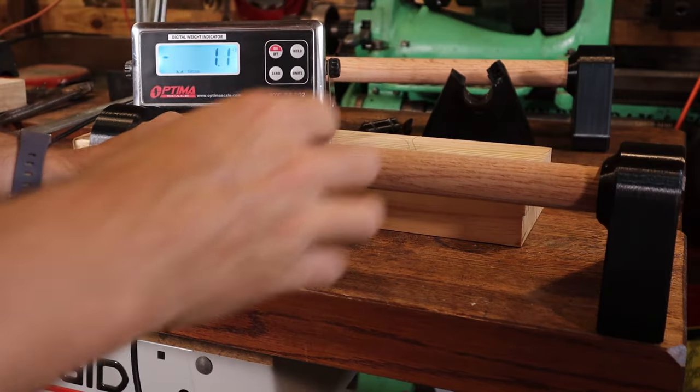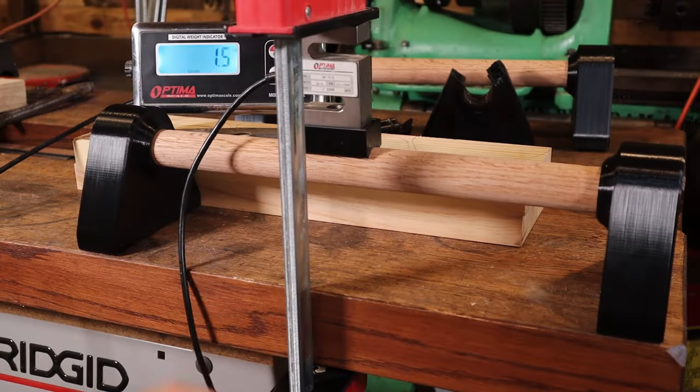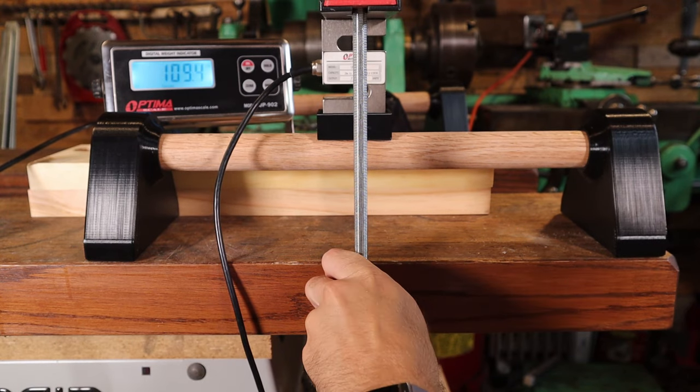If you're wondering just how strong the combo of wood and plastic is, I have a load cell rated for 3,000 pounds. I'll be using a 3D printed spacer to sit on the dowel correctly and a clamp. This is as tight as I can go by hand with a clamp, but it's pretty respectable at over 500 pounds.